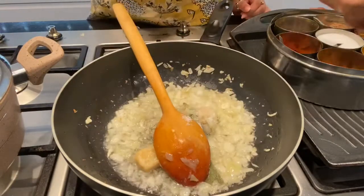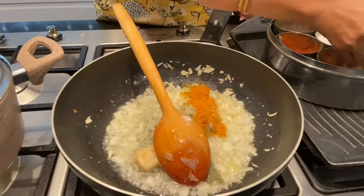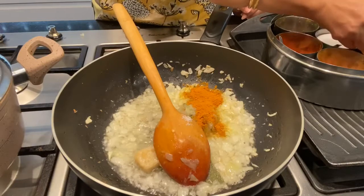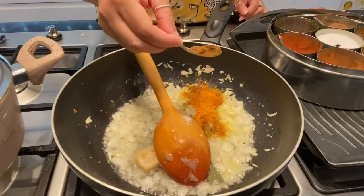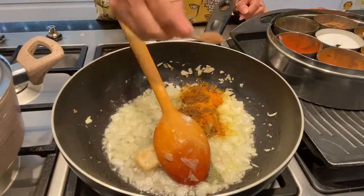Add the oil to the pan. Now add the ingredients to the video. I am going to add the oil. This will be a second step as described in the cookbook. The oil should be well absorbed — it's really good.